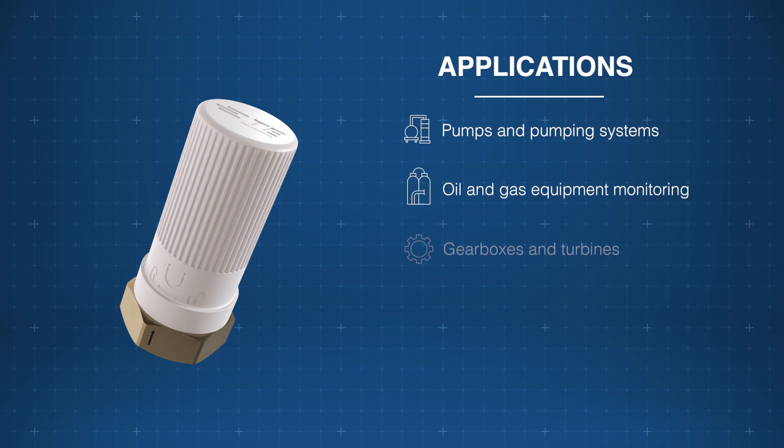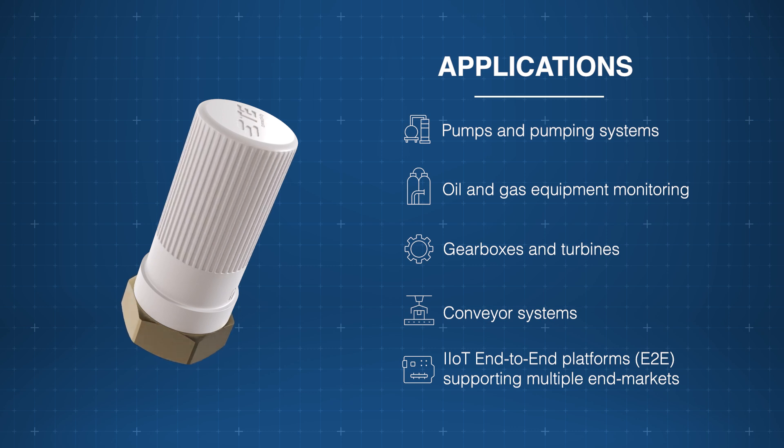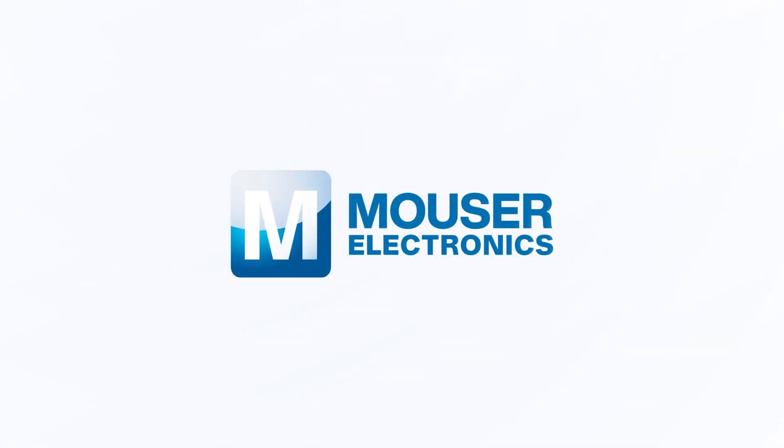The TE Connectivity IoT Wireless Vibration Sensors are ideal for applications like pumps, gearboxes, turbines, IIoT platforms, and more. Discover how to optimize your new product designs at mauser.com.